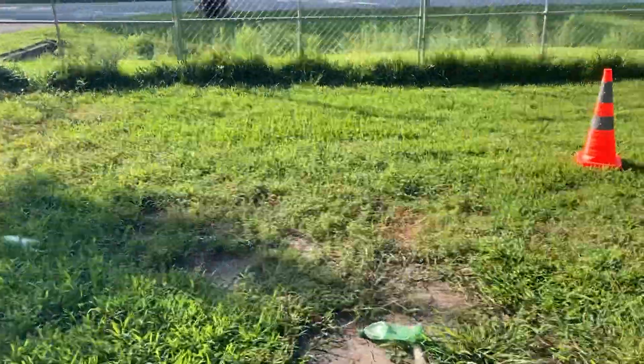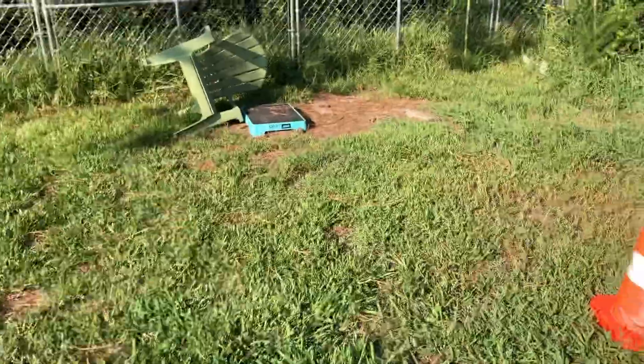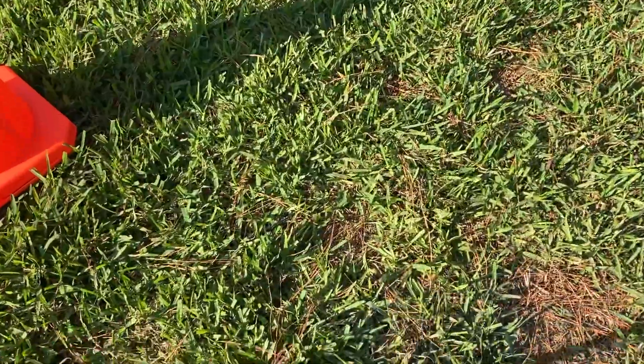This is going to be interesting — a truck just went by with some sort of smoke coming off of it, and if I can smell it, it's strong. Start line, ready bud.